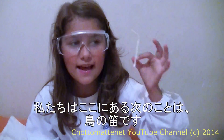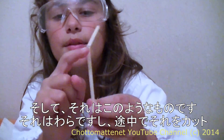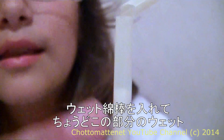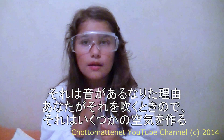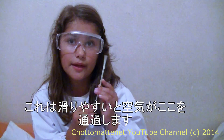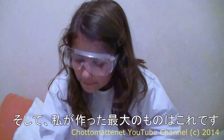The next thing is a bird whistle. It's like a straw and you cut it in the middle, then put a wet Q-tip — just the tip wet. The reason it makes a sound is because when you blow it, the air goes through and this slippery part vibrates.